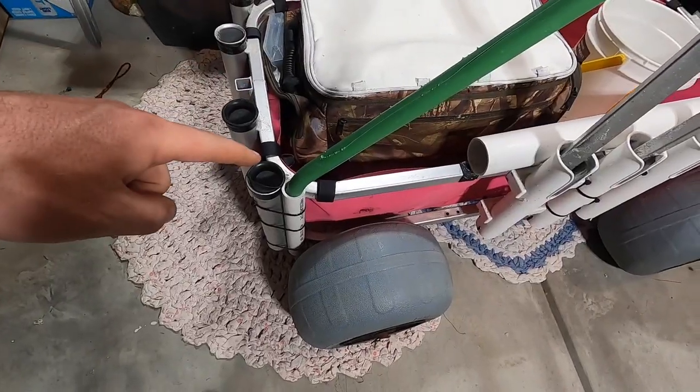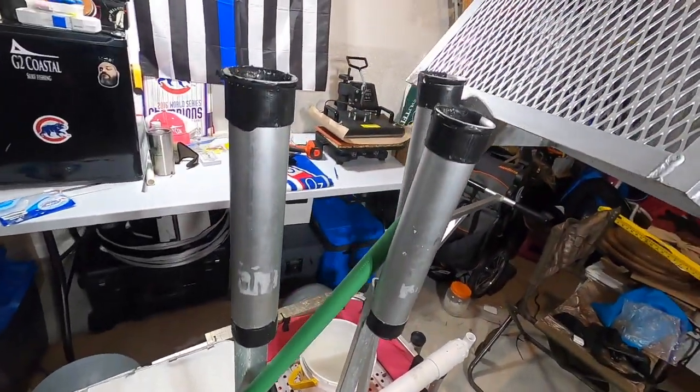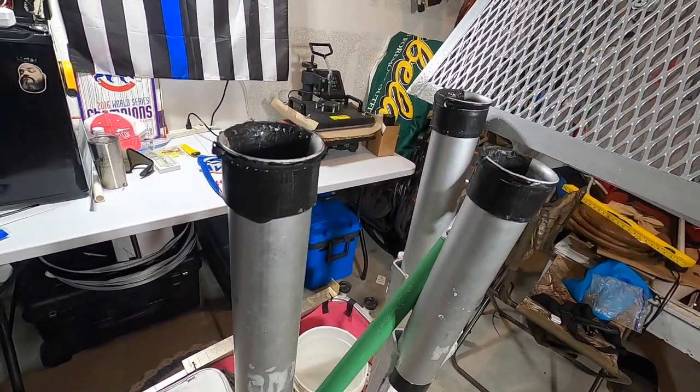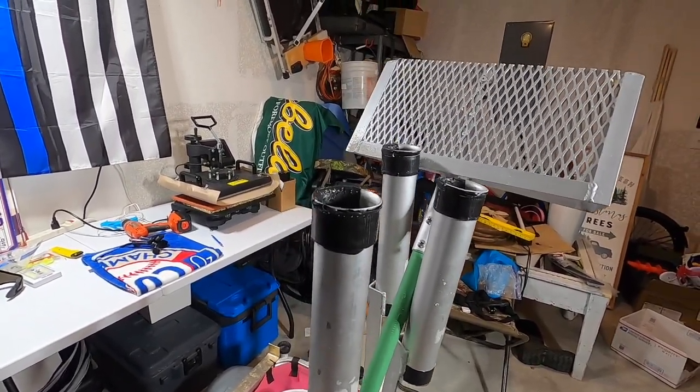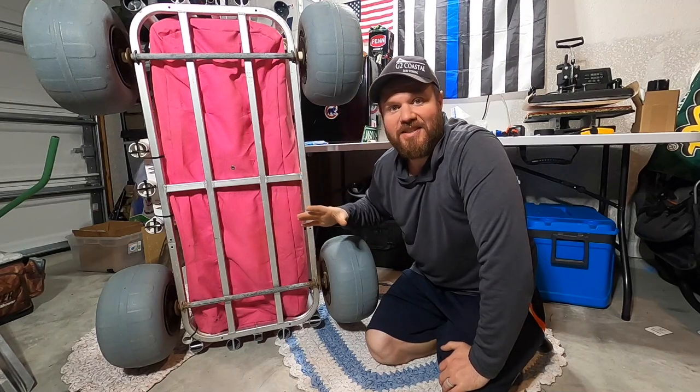Once you've got your sand flea rake secured back there and your sand spikes up front, you can run the sand flea rake right in between the sand spikes. That keeps the rake from spinning around and hitting you while you move — it locks everything in place.